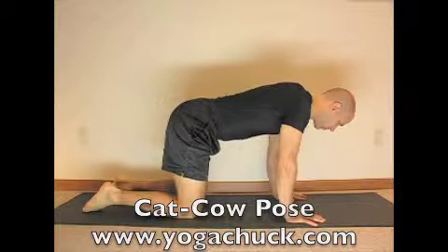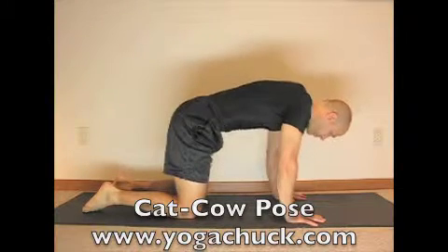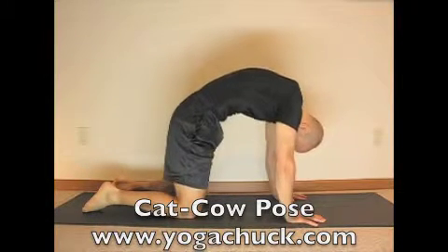Starting with Cat Pose, on your exhalation, take the belly to the spine and the back to the ceiling as the head drops.